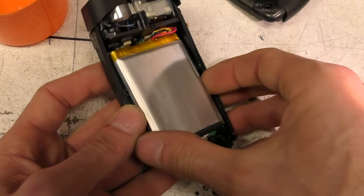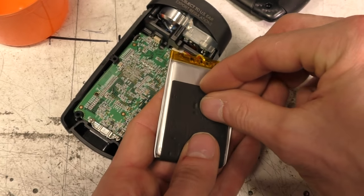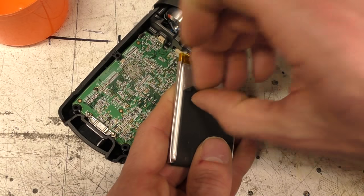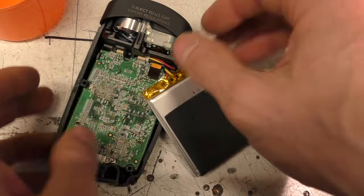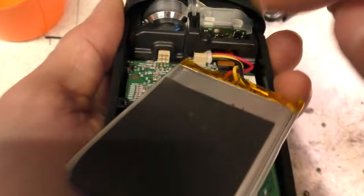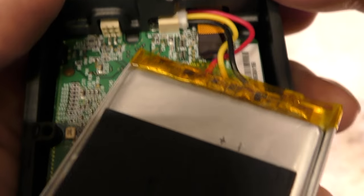The first thing we see is a fairly chunky battery with a protection board, as you'd expect. Peeling off the label reveals it's 1900 milliamp hours — we'll do some power measurements later. There's also a chunky aluminium mount for the LED providing heat sinking, and the sensor assembly in the centre.